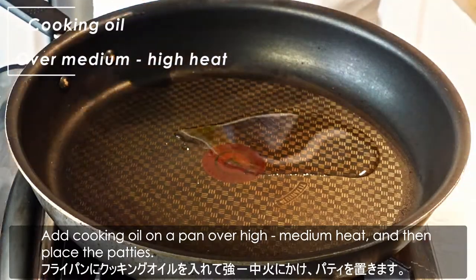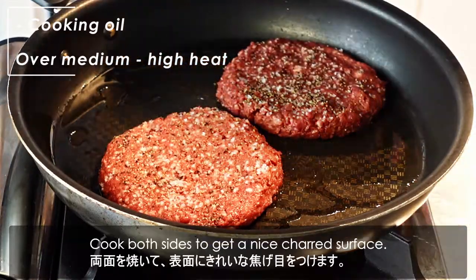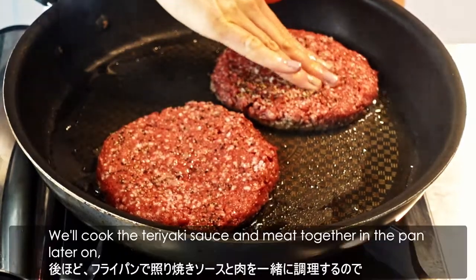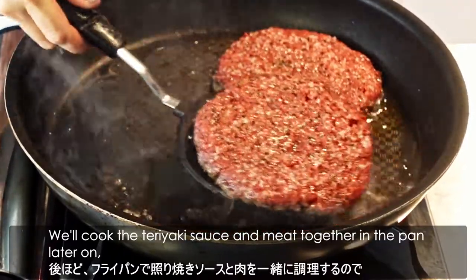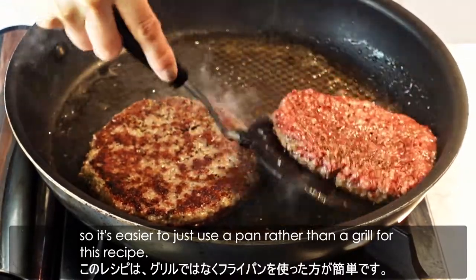Add cooking oil on the pan over medium to high heat, and then place the patties. Cook both sides to get a nice charred surface. We cook the teriyaki sauce and meat together in the pan later on, so it's easy to just use a pan rather than a grill for this recipe.